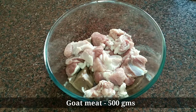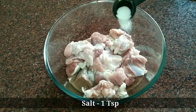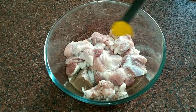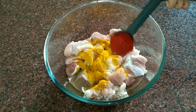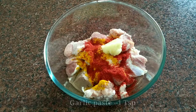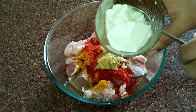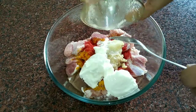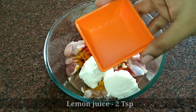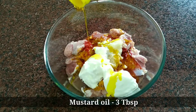To start, here I have taken 500 grams of goat meat. To marinate, add 1 teaspoon of salt, 1/4 teaspoon of turmeric powder, 1 teaspoon of red chili powder, 1 teaspoon of garlic paste, 1 teaspoon of ginger paste, 3 tablespoons of curd, 2 teaspoons of lemon juice, and 3 tablespoons of mustard oil.